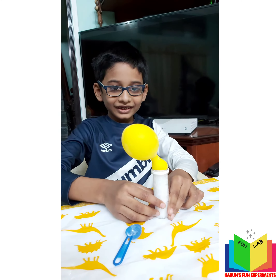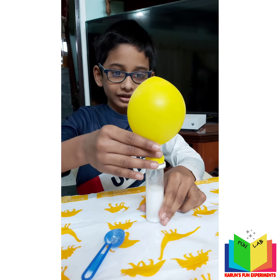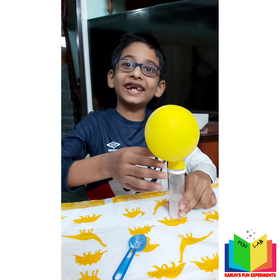Wow, that's great, Karun! You inflated the balloon without blowing anything into it! The balloon temperature is too cold because of the vinegar.